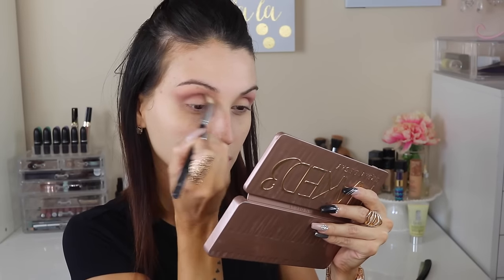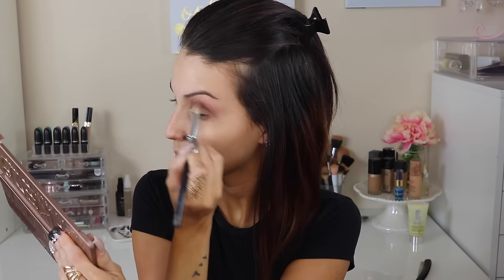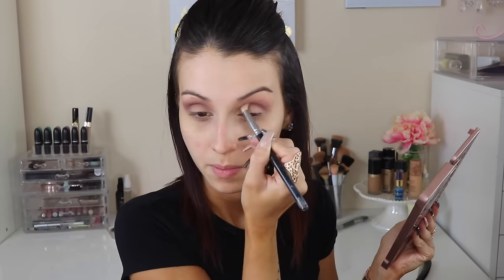I'm going in with a dome-shaped brush, a little bit more dense. I'm going in with that darker color right there — I will leave the color names on the bottom. I'm applying this on the outer part of the crease, making a defined crease, giving it a little bit more intensity and a little bit more of a smoky color.